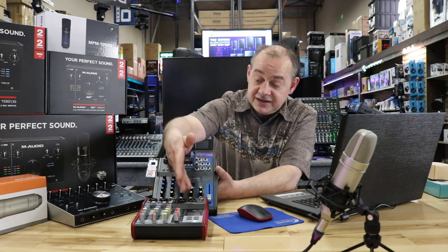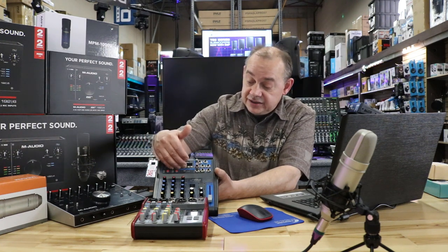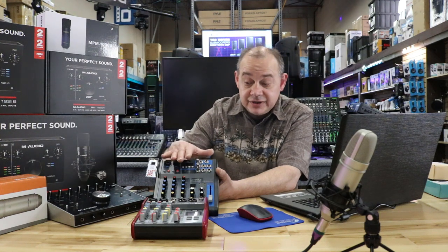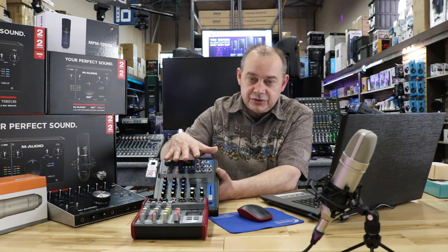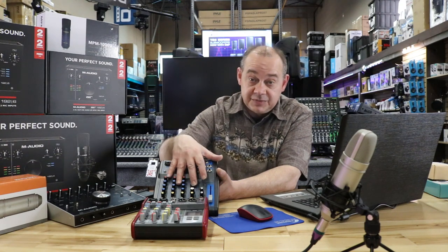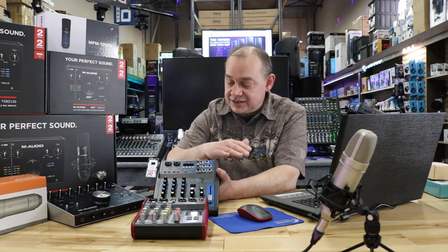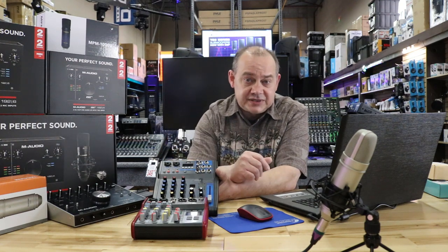This is probably $15 more than that one — maybe $20 in Canada. This is called the PMXU43BT. With it, you get a USB cable included and it gives you an audio interface that goes to your computer and back. Some people do have issues with different software programs, and that's going to vary — not just with this mixer but with a lot of mixers. It's always good to check the software and see if you have any issues, and sometimes you do have to do driver updates if needed. Most of the time it's just plug and play.